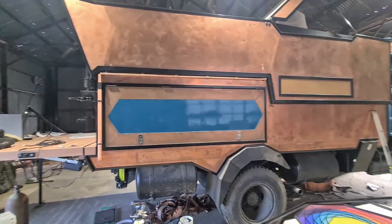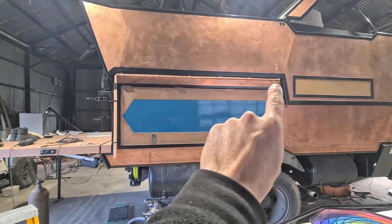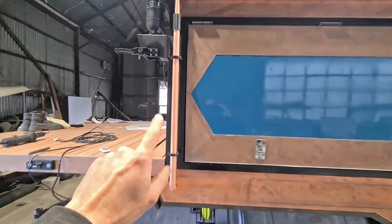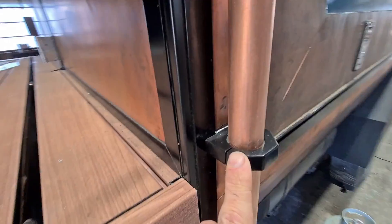Here's the downpipe. This is looking at the driver's side of the truck. We've got a one inch piece of copper tube that runs along underneath the roof. There's a 90 degree bend and then it runs down into this piece of inch and a quarter tube. This is fixed onto the body of the truck — I just made up these little brackets out of a bit of 15mm plate.